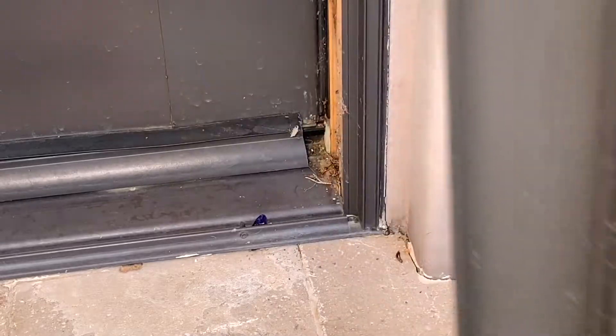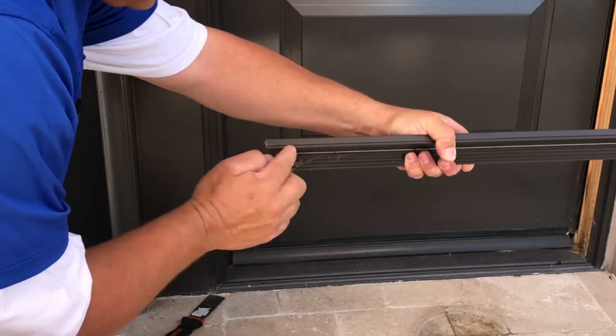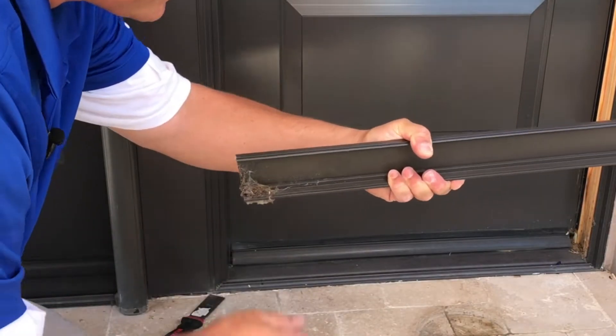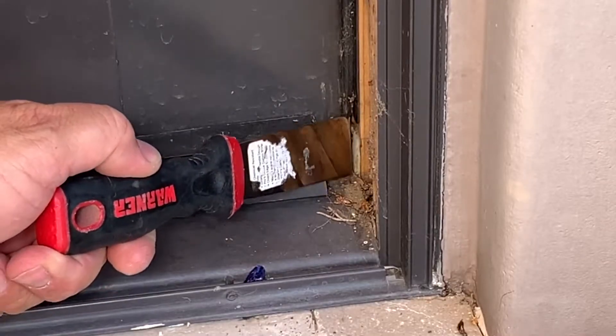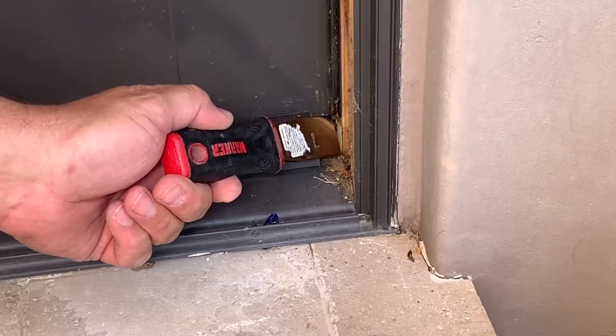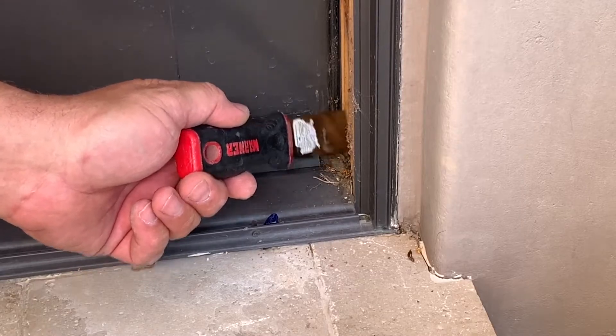We got that removed. Don't be afraid about denting this — if you hit this hard enough to where it dents in, you can take a hammer and straighten that back out if you need to. As you can see here, the weatherstripping shrunk a little bit too, so we're going to go ahead and clean this up. I'm going to fill all this with some silicone so no water can get in there.